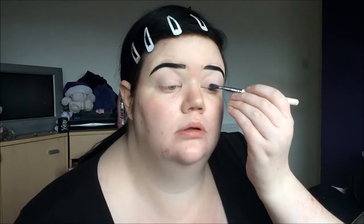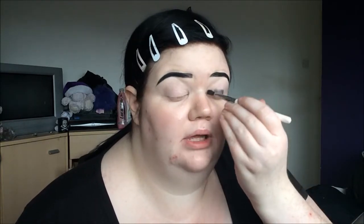Eyebrows are on, eyes are primed. Now I'm going to use the Kiko Long Lasting Stick Eye Shadow in number 19, which is a metallic gunmetal colour. I'm not going to draw it straight on my eyelid because that always goes badly, so I'm just going to take a bit on the brush — and that is our base.